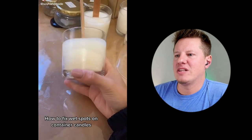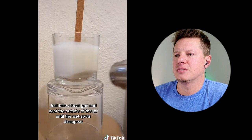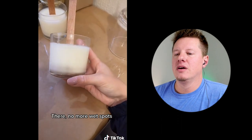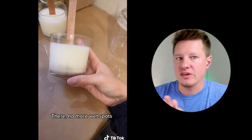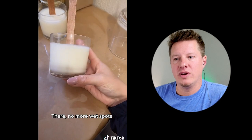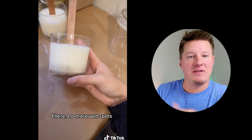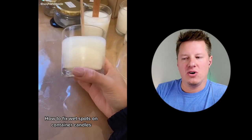Next: a candle with wet spots. The hack is to take a heat gun and heat the outside of the jar until the wet spots disappear. Wet spots are a problem everyone deals with. This is one of the first things that new candle makers notice and it really bothers them — it's where the wax pulls away from the side of the jar a little bit, and it looks like a wet spot. That's why it's called that. It doesn't impact the candle whatsoever.